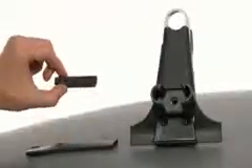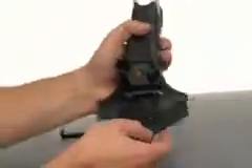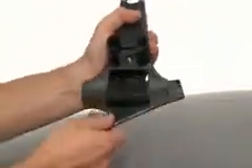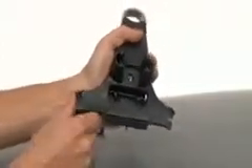Determine whether you will need to use the provided spacers or tower boot. The spacer will provide extra clearance for the clip, and the boot will help add friction to the tower. Test by putting the boot on the tower and placing it into your rain gutter. If the boot fits, leave it on.